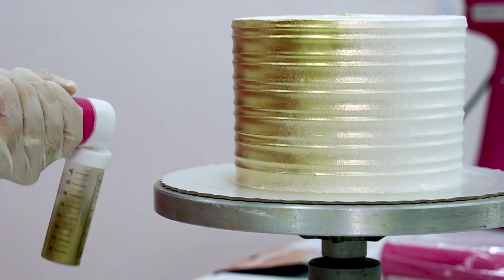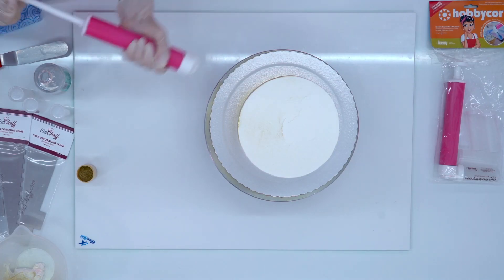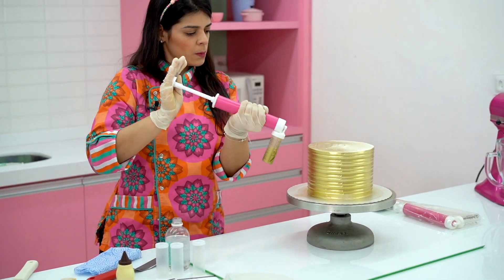By moving the airbrush continuously, the paint covers a larger area. Look at the beautiful, even effect you get.